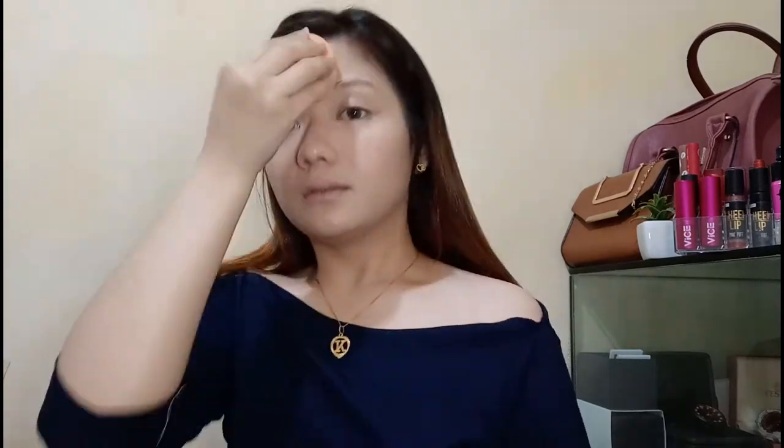Next one is, we will have our concealer. So, we have two shades — we have the 25 medium and the lightest shade. It's up to you kung ano yung gusto ninyong gamitin. But I will prefer my shade which is the 25 medium — konti-konti lang. Then yung lightest shade, lalagay ko sya sa aking nose.